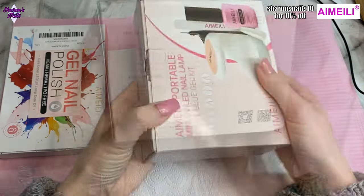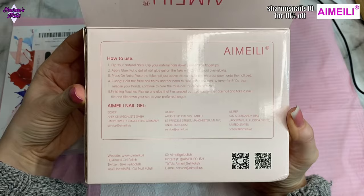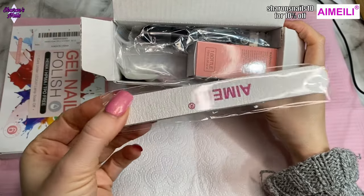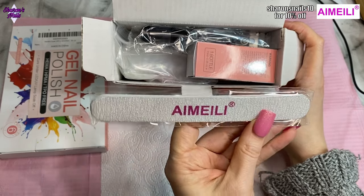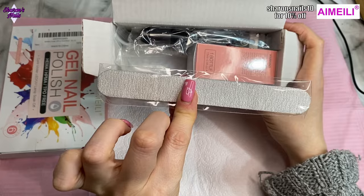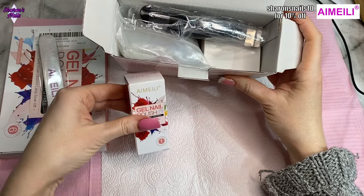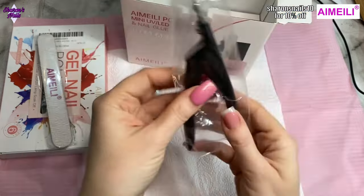Let's just get into this and open the kit up. You've got all of iMailey's social media on the bottom, and some instructions telling you how long to cure for. Inside the box we've got a nail file — it's a zebra one, which I like. It doesn't say the grit on it but it looks like 100 on one side and 180 on the other, which is just standard for nail files. We've also got some tip cutters and what I think might be the glue gel — it says gel nail polish on it.